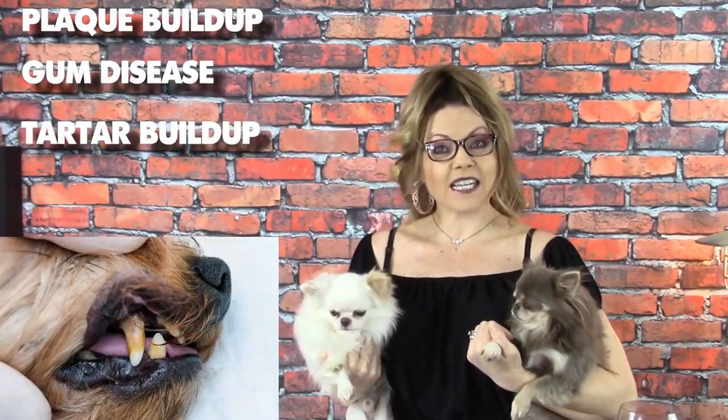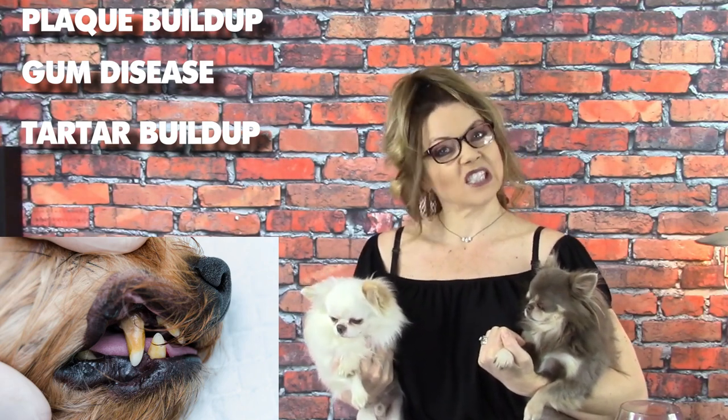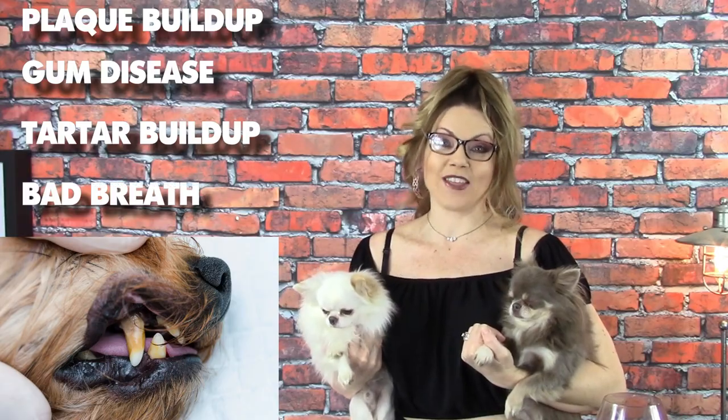Chihuahuas and other dogs can suffer from the exact same teeth issues that humans have. They get plaque buildup, they get gum disease, and tartar buildup — that gross, disgusting brown stuff that sometimes builds up. And sometimes they can get really bad breath from all this.